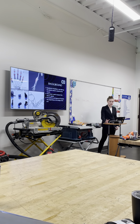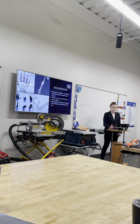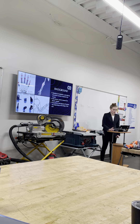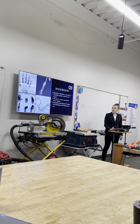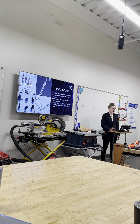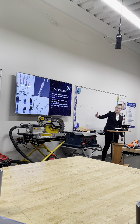A myoelectric prosthetic is controlled by the electrical signal created by muscle movement. The amount of movement doesn't depend on the user's strength. For the sensor to work, there are three electrodes placed on the residual limb: one in the middle of the muscle, one on the end of the muscle, and one away from the muscle, as shown in the top right. This helps the reading be more accurate because it reads the amount of electrical signal in each part of the muscle.